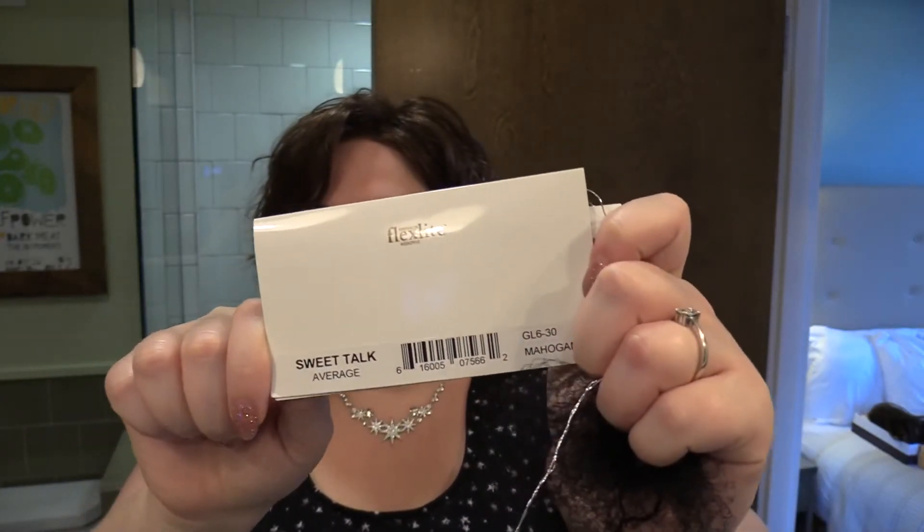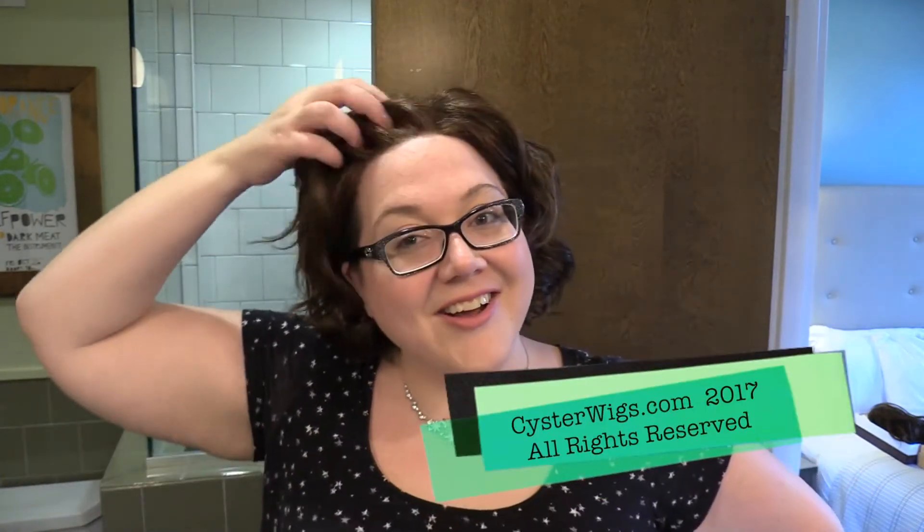So there you have it — this is the Sweet Talk by Gabor. I showed you the Shaded Butter Biscuit earlier, and this one is in Mahogany GL630. I'm Heather from CysterWigs.com — that's C-Y-S-T-E-R-W-I-G-S dot com. Please be sure to check out our wig store if you get a chance, and subscribe to our YouTube channel if you want to see even more wig reviews. I turned into Thurston Howell III for a second or something, but until next time!